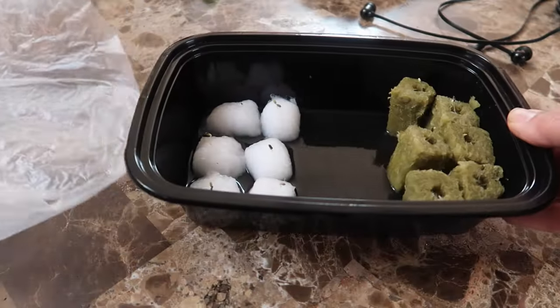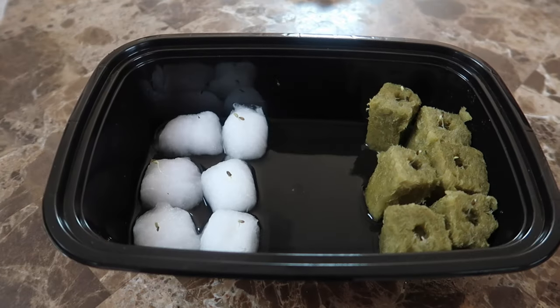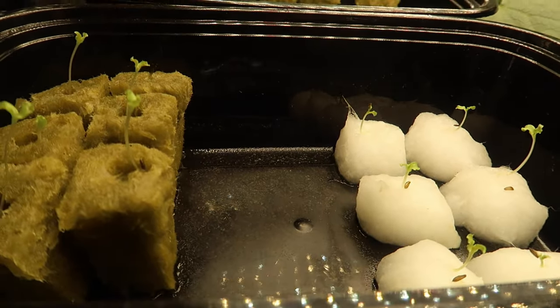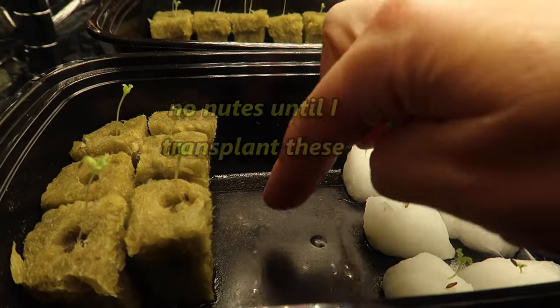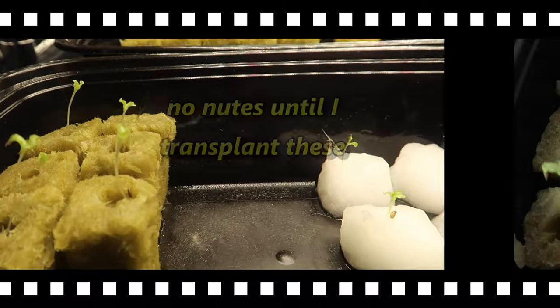Now it's Tuesday, day four, and all the seeds seem to have germinated. I don't see any difference between the cotton balls and the rock wool. Now it's Thursday, day six, and all the lettuce seedlings look fine. When the water runs out I add some more to the tray — just plain water. I haven't introduced nutrients into the water yet.